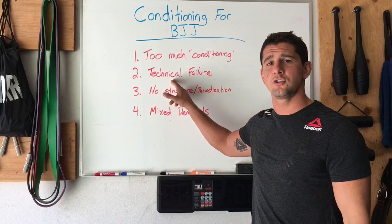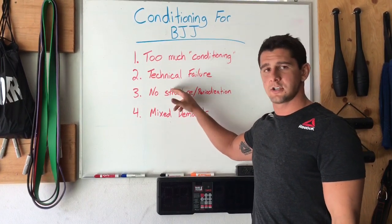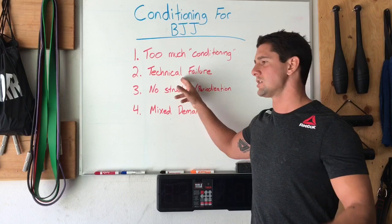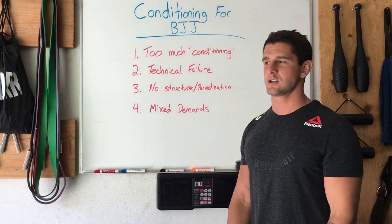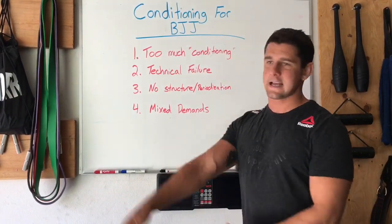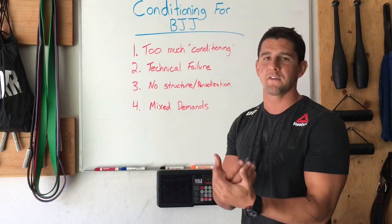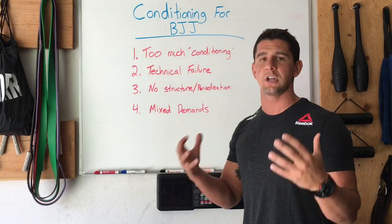Number two — and this is a huge one — technical failure. People go in and do these conditioning circuits or their Jiu Jitsu training and the only goal is just go. So it's just sloppy garbage technique, terrible body positions. They're going through burpees and sprawls and takedowns, throwing medicine balls and doing all this stuff, and they don't pay any attention to body positions because they're so fatigued — they have no idea how to set work-to-rest intervals. They just do stuff.